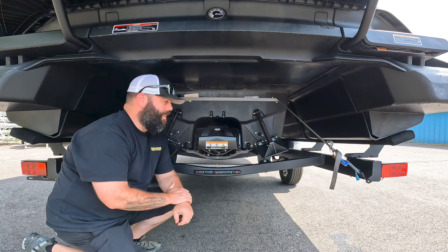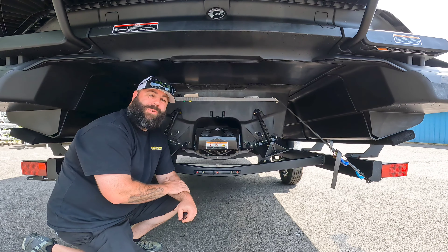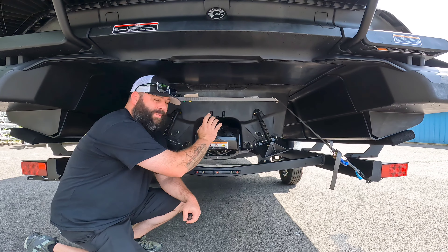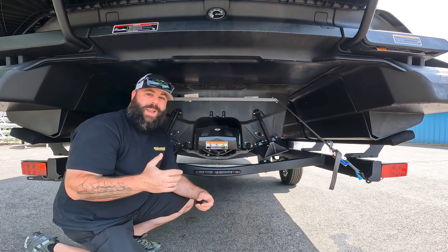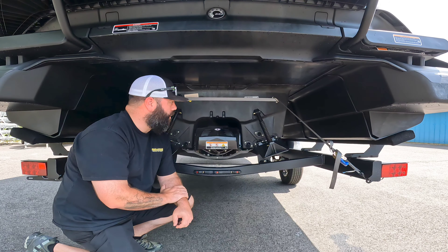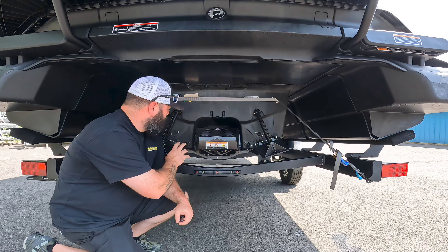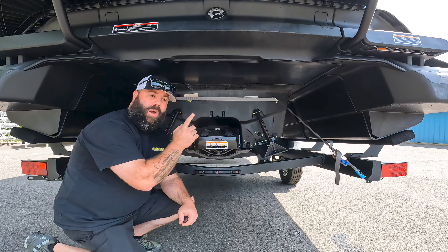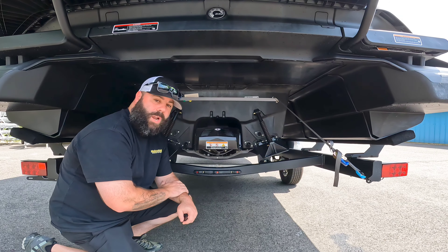Hey, what's happening everyone. I'm Kevin with Robertson's Power Run Sports. Today I have a brand new 2022 Sea-Doo Switch and I want to talk a little bit about the difference between your drain plugs, your flush port, and also your exhaust flush. There's been many questions regarding this and I just wanted to put a video together to share some information and the importance of each one.